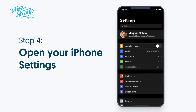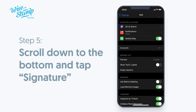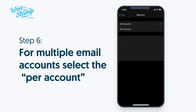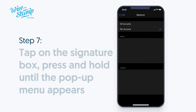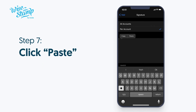Now open your iPhone settings, go to Mail settings, and then scroll down to the bottom and tap Signature. If you have multiple email accounts set up on your iPhone, select the Per Account Setup option, and then paste the signature in the Signature box corresponding to the email account you want to use your Ystamp signature for. Simply tap on the Signature box, press and hold until the pop-up menu appears, and then click Paste.